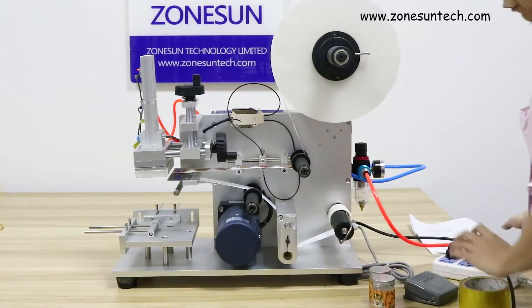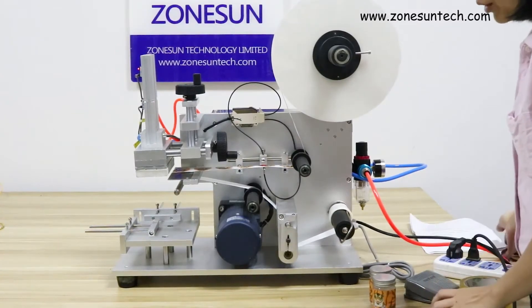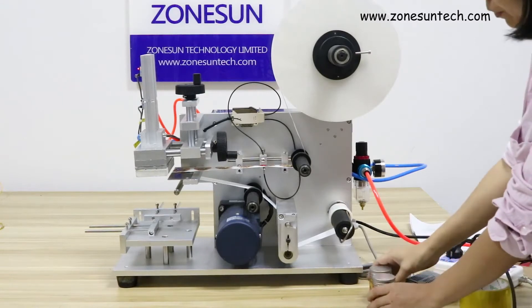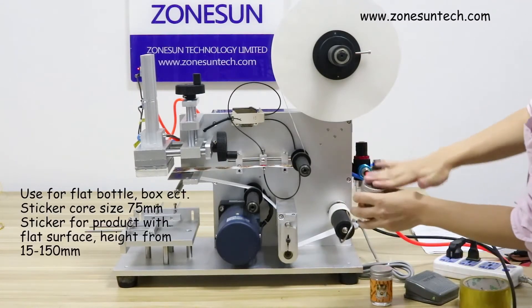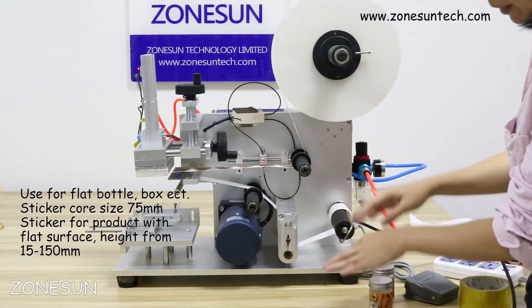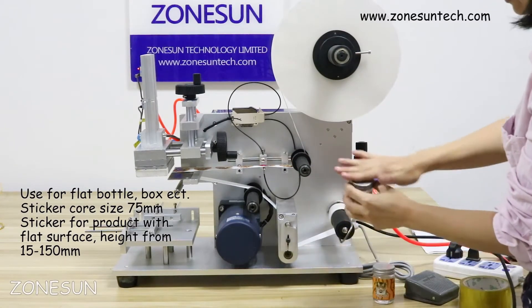Hello everyone. Greetings from Jonsan. Today we would like to introduce our flat surface sticker labelling machine. It's for flat surfaces like bottles, boxes, box paper, and flat surfaces like this.